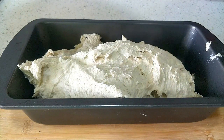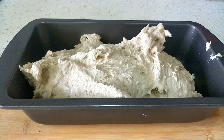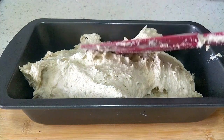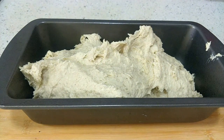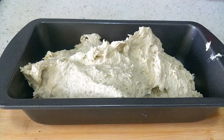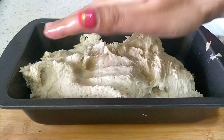But if the pan you are using is not non-stick, like the ones I have used in my other bread recipes, then use parchment paper after oiling the sides so the bread doesn't get stuck to the pan after baking. Use some water to spread the dough evenly in the pan and to get a nice flat top.